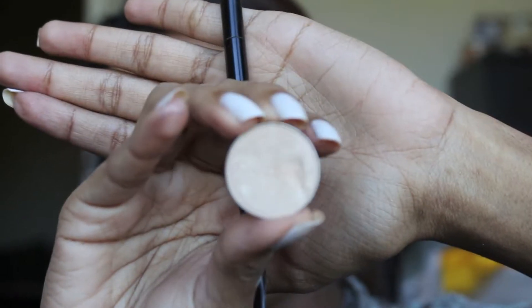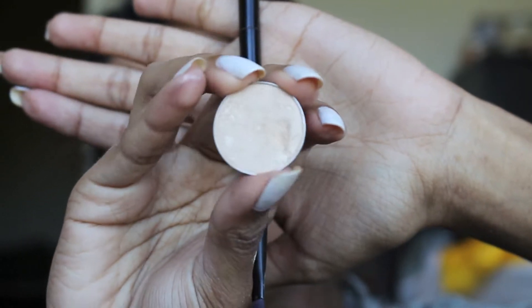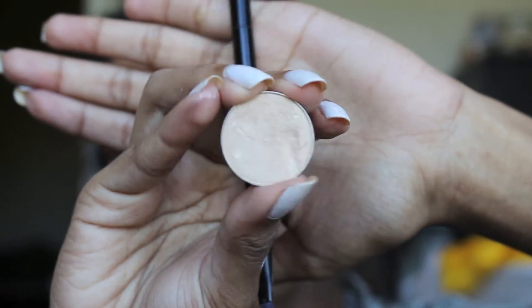Next we'll be going in with this Make A Peak shade called Rapunzel for our brow bone and inner corner highlight.